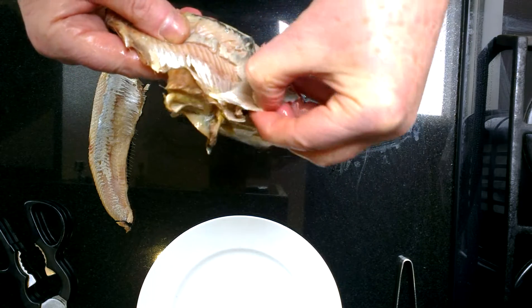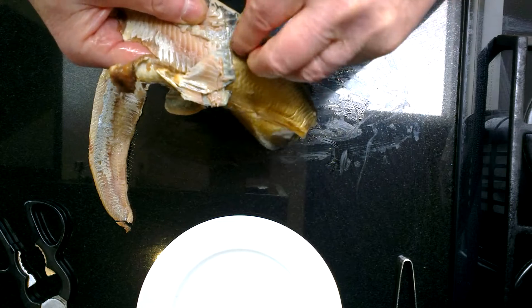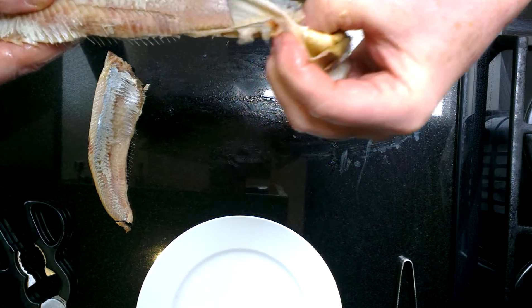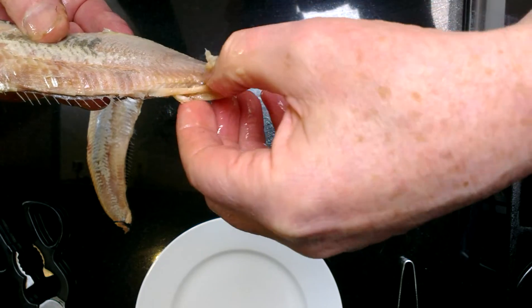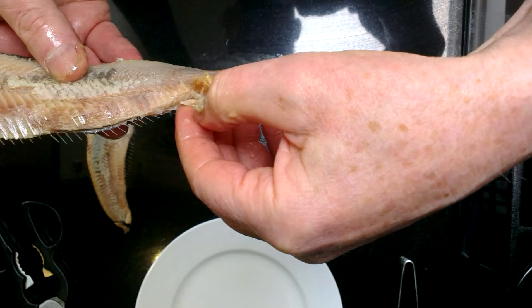Carry on peeling the skin back. Then at the tail end there's another fin — for obvious reasons it's called the anal fin. There are a few bones in that if you want to get rid of them.